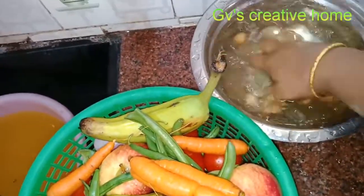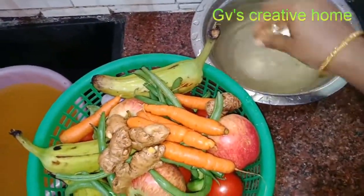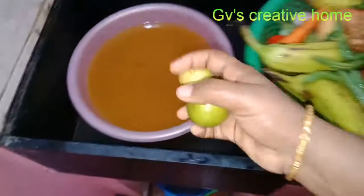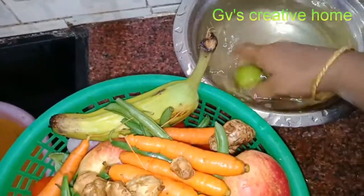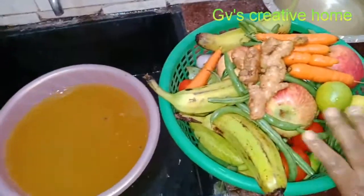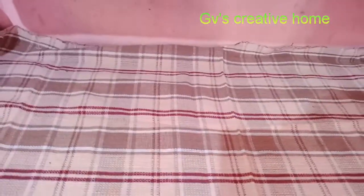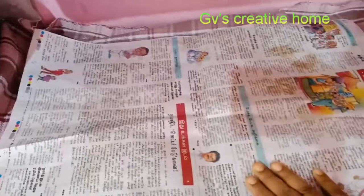We have to wash the water — wash the water. It is a small piece of paste rice. Let's put it in a pot with a towel. If you use a paste rice method for this vegetable paste, you can use a new newspaper for this.